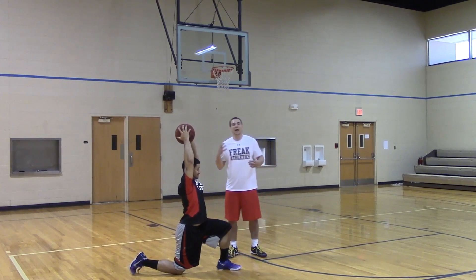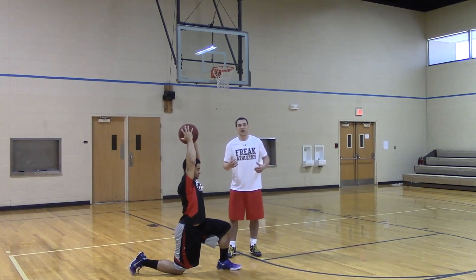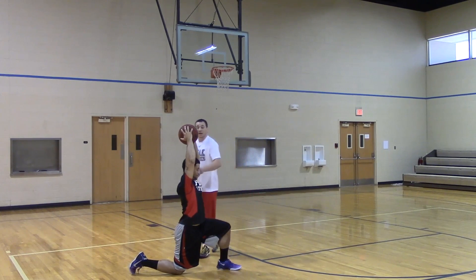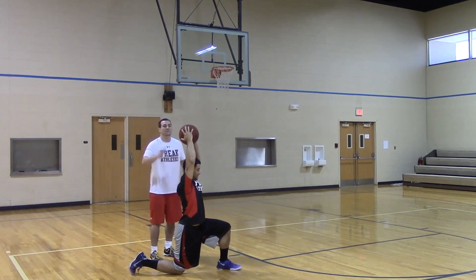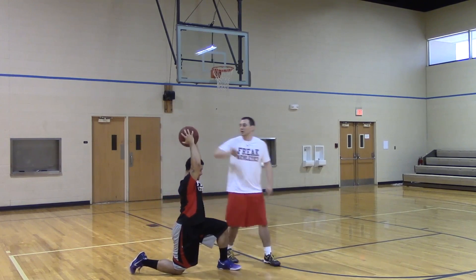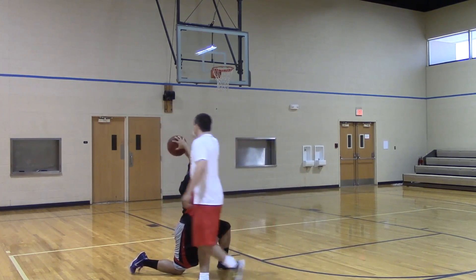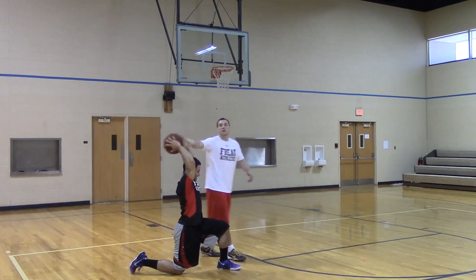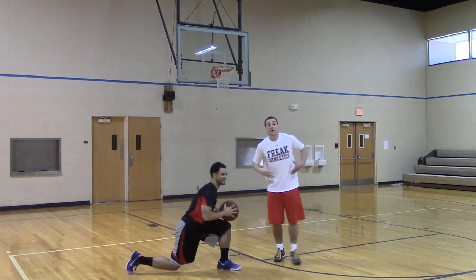When we play basketball, we get contact when we're in the air from all directions. If we're weak in the core, that's going to knock us off balance. So what I have Rock do is hold the ball for a 30-second interval, and I come around and I'm just going to smack it. He's trying not to let me knock it out of his hand. This is going to help with grip strength as well as core stability.